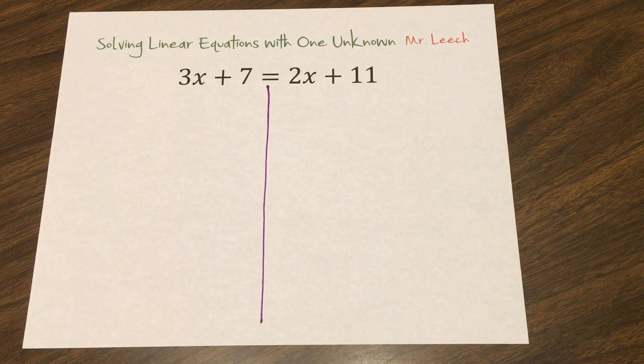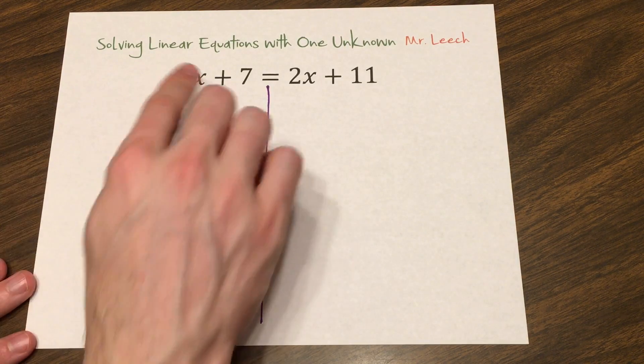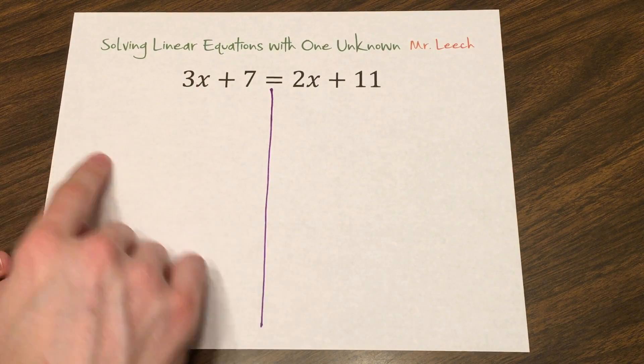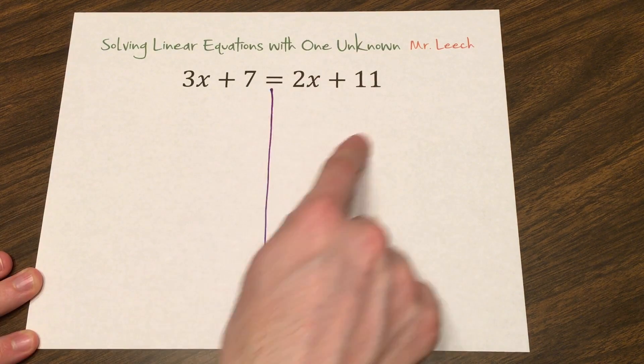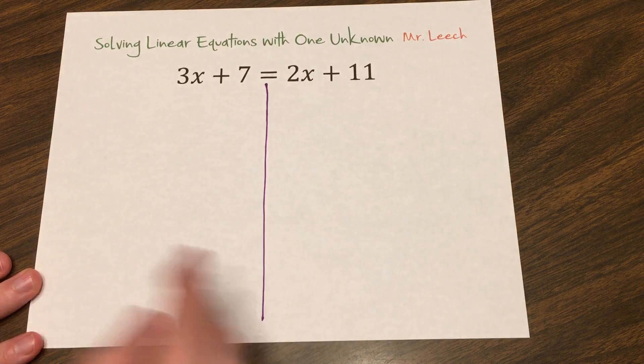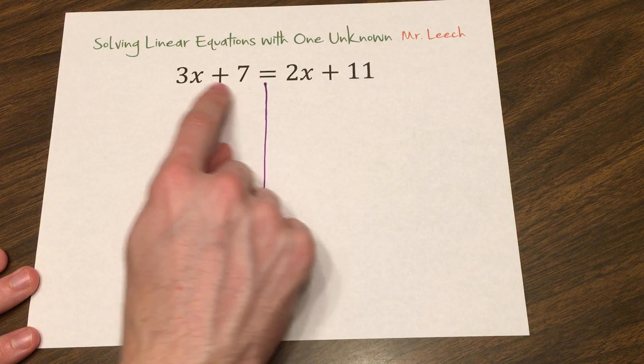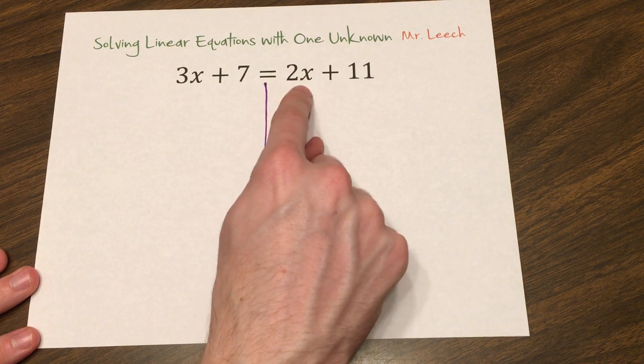We always have to undo whatever is being done. If it's adding, we have to subtract it. If it's multiplying, we have to divide it. So this is a good reminder. And physically, we want to keep the things on the left side of the equation — our algebra tiles — on the left. And the things that are physically on the right side of the equation, on the right side. So this line is going to be a help. Let's begin by modeling 3x plus 7 and 2x plus 11.